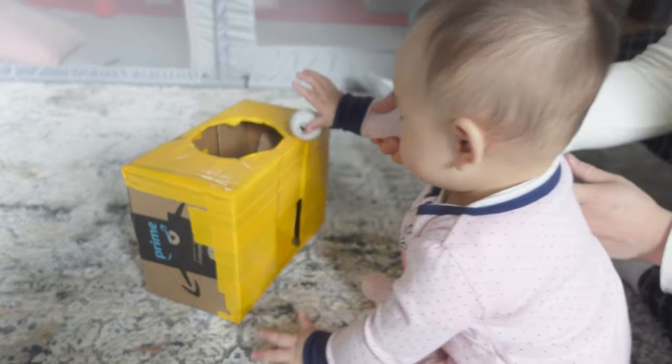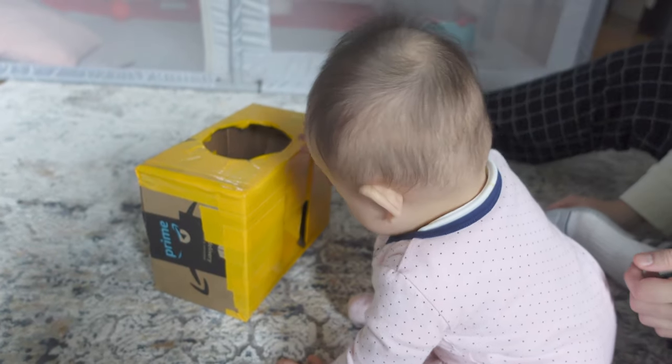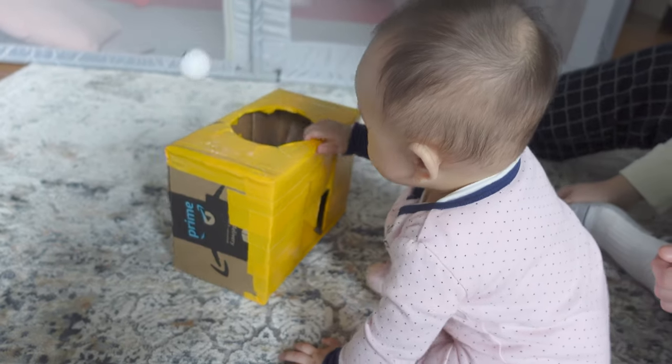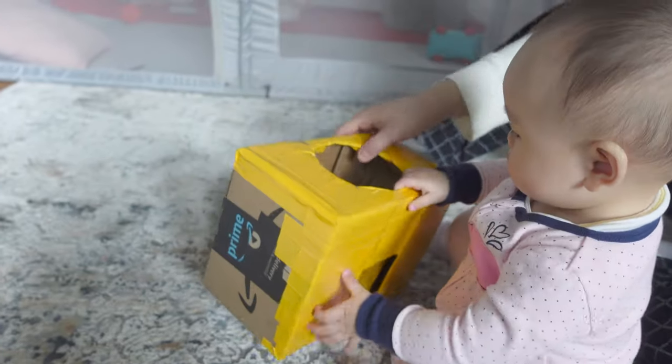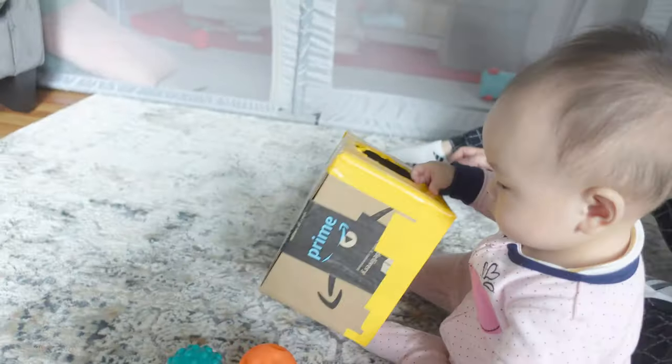I created this toy when she was about 10 months old to further develop her understanding of object permanence. This happens when a baby starts looking for toys you've hidden or that are covered by a pillow or a blanket, or just having fun during games like peekaboo.